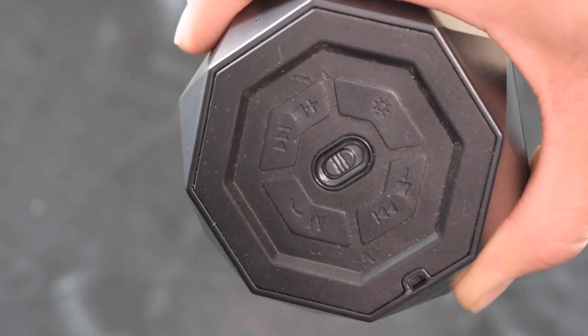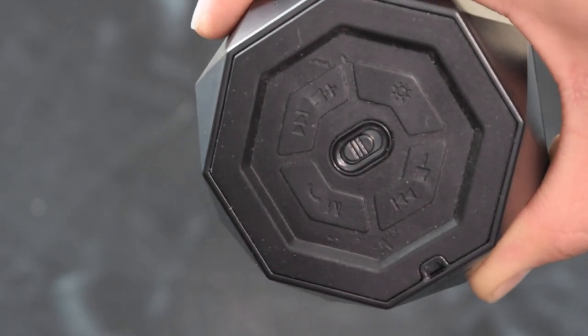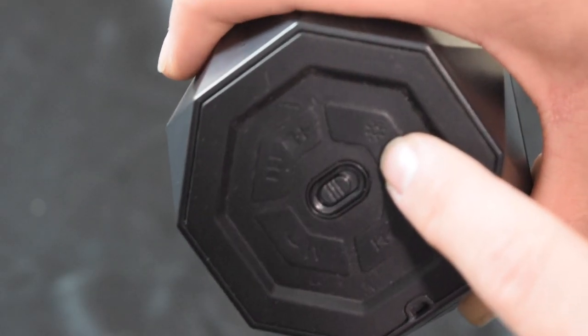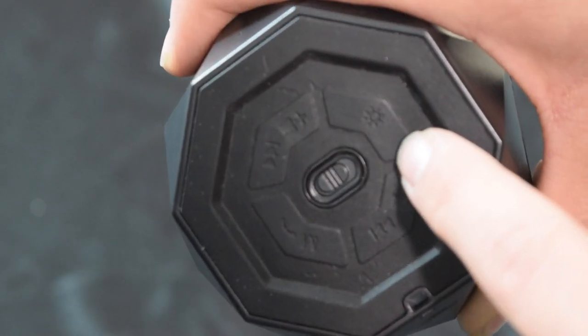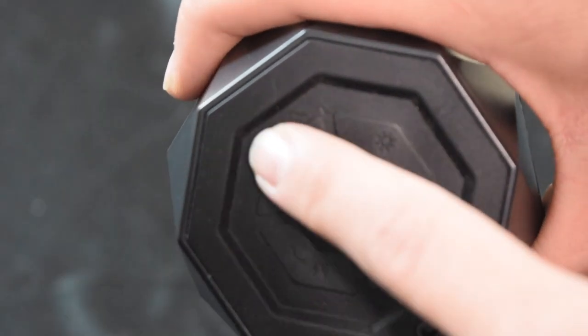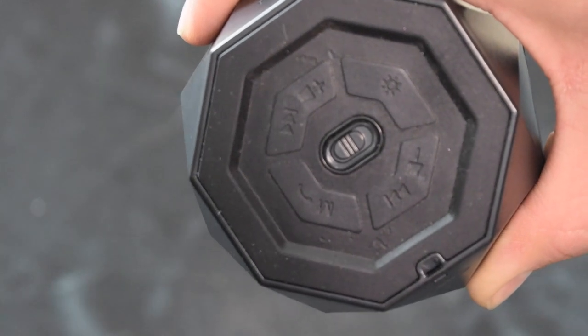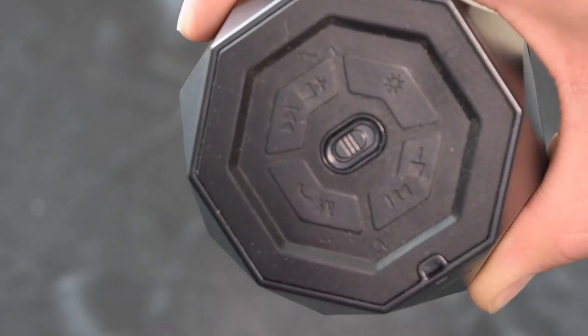The first thing you're going to notice on the bottom is that big power button right in the middle — that's your switch to turn it on and off. You also have your color changer button, which changes between the different color features. Then you have your skip and playback buttons, which also serve as your up and down volume buttons, and a button to answer phone calls.